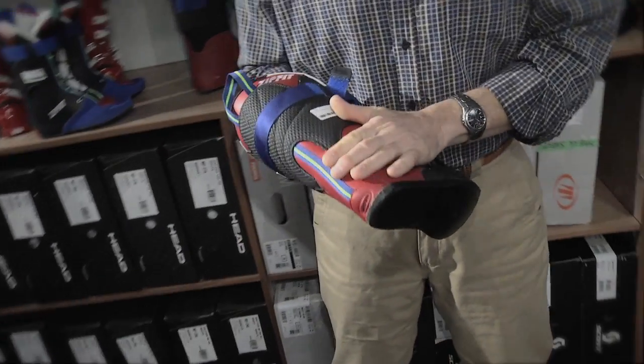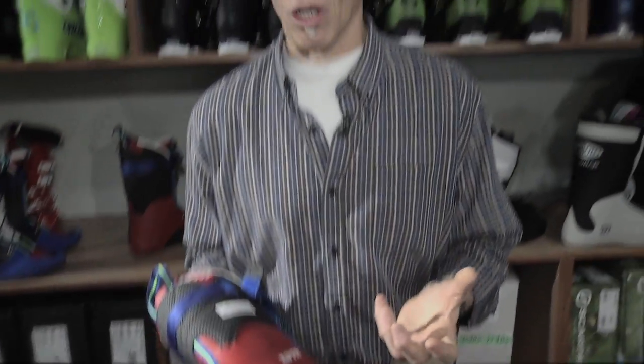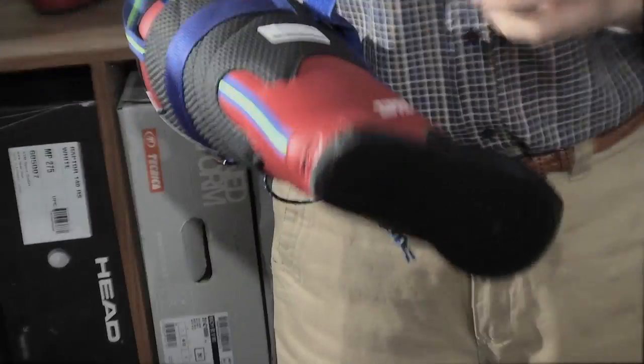This liner is full of pulverized cork. The cork molds to your foot and takes a very nice shape of it. But like the cork in a wine bottle, it never packs out — it retains a very solid fit, and it's a great performing liner from that standpoint. So it's very long lasting and solid on your foot, a really great liner for performance skiers, and almost certainly performs better than the factory liner.